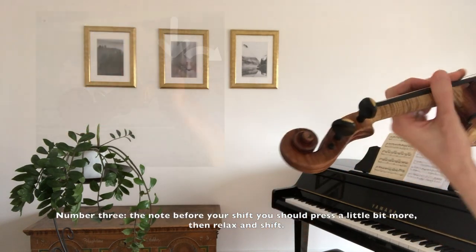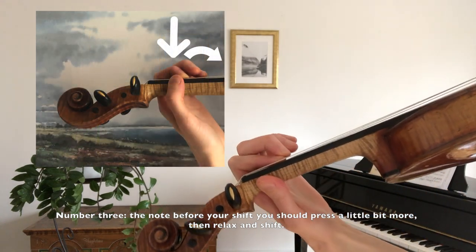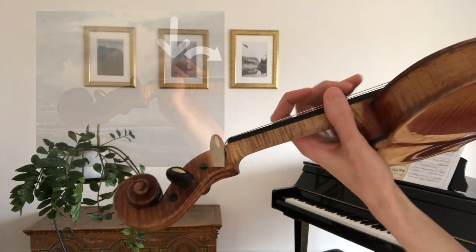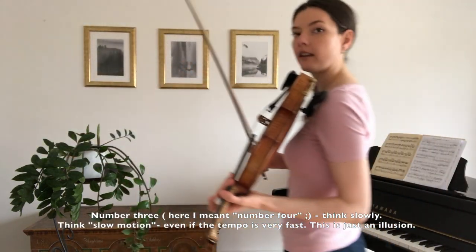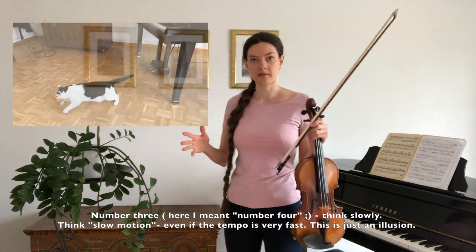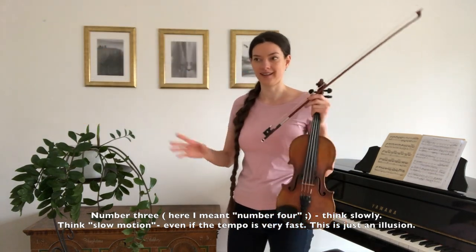Number three: the note before your shift you should press a little bit more, then relax and shift. Number four: think slowly, think slow motion. Even if the tempo is very fast, this is just an illusion.